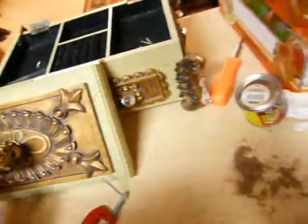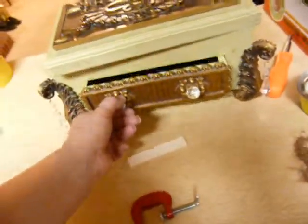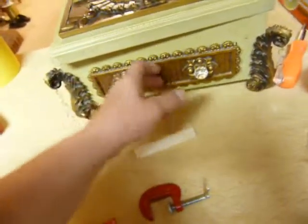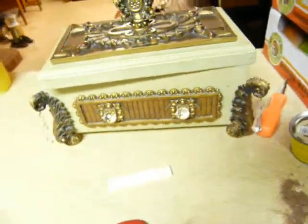We're doing a treasure hunt with X marks the spot, so that's going to be fun for them. These pieces were actually broken off and were in the drawer, and I just glued those back on. I think it's going to be a really fun treasure chest for the girls to find.